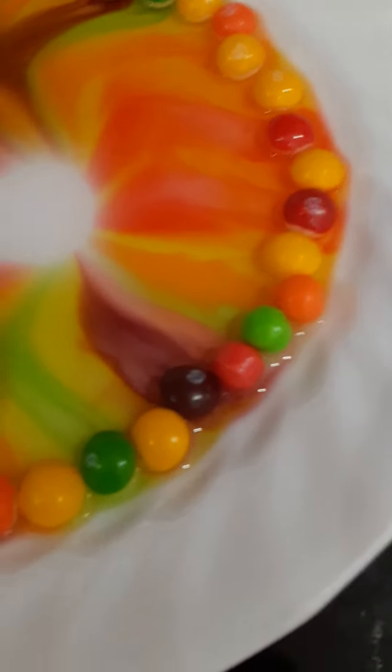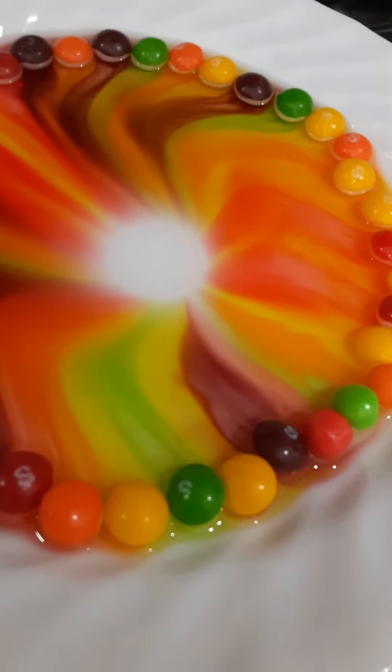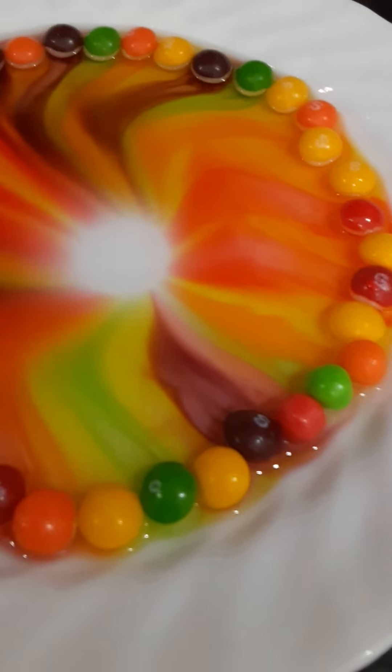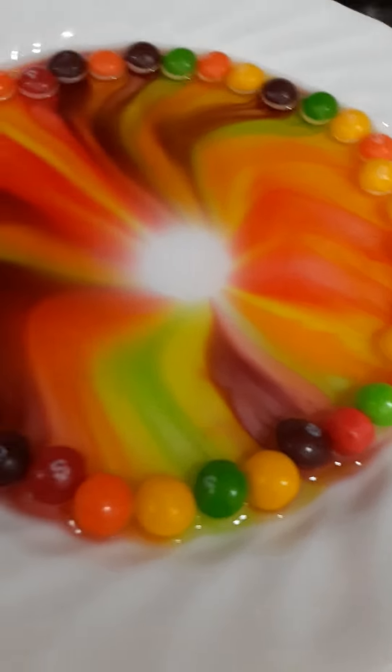Don't you like how it's so pretty? I wonder how it tastes. It's like Skittle water. Epic. I just noticed this, but purple looks more like brown. It looks a lot different for some reason.